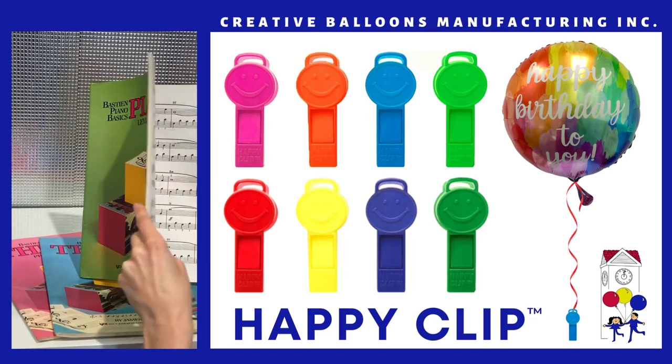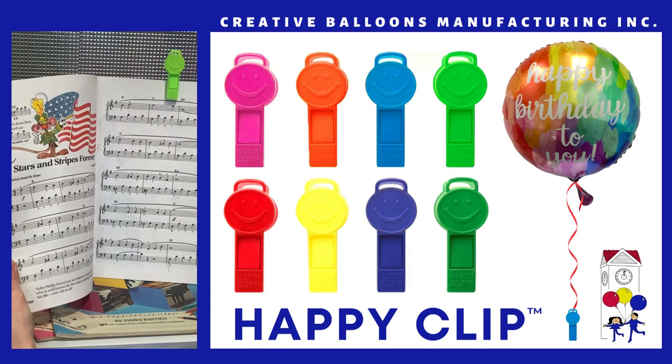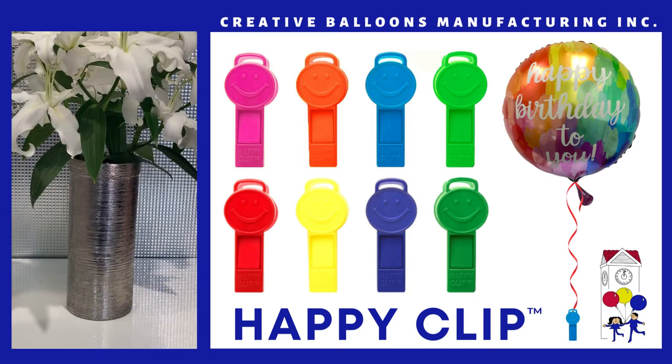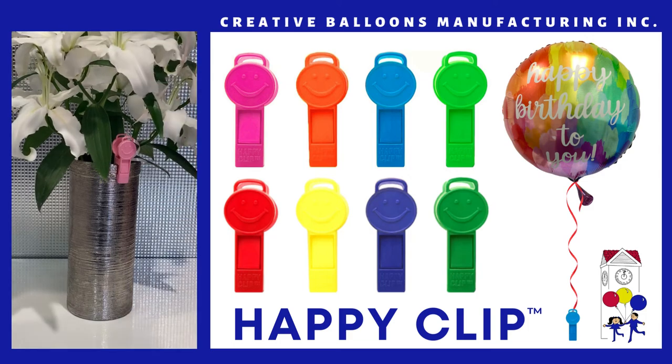Music teachers ask their students to use the Happy Clip to reference a song in their instruction booklets. If you're giving flowers to someone, it's nice to attach an inflated helium balloon with a Happy Clip to the vase.